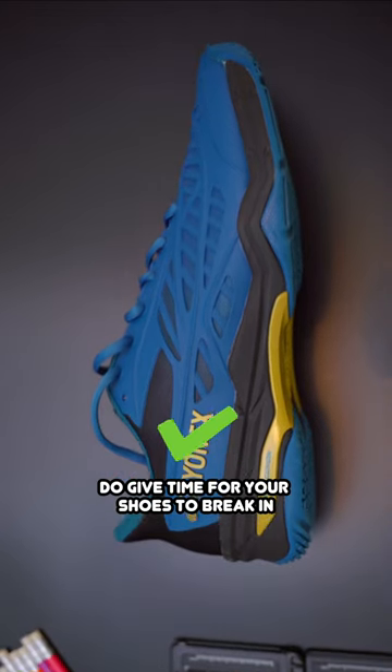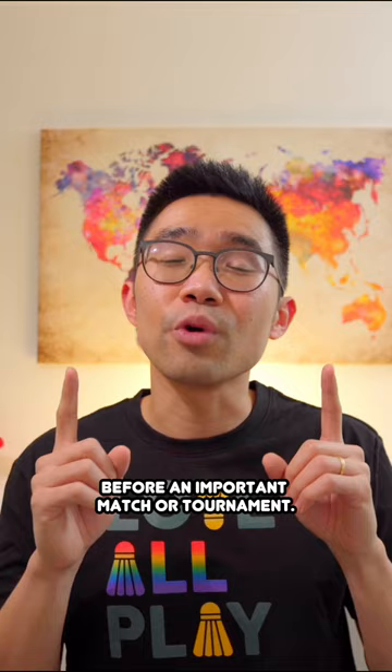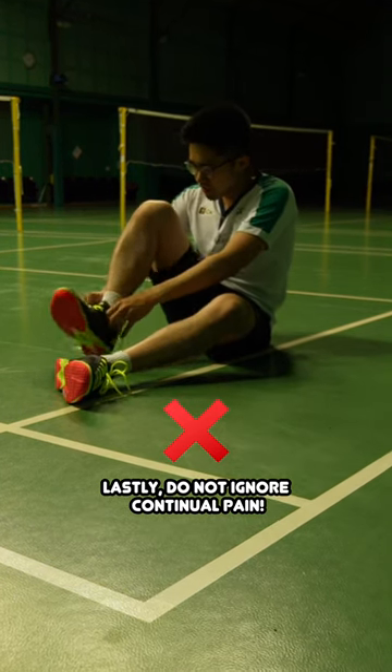Do give time for your shoes to break in before using them in an important match or tournament. Remember: no new shoes before an important match or tournament — break them in first.